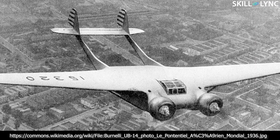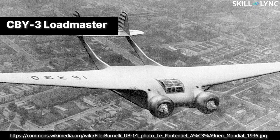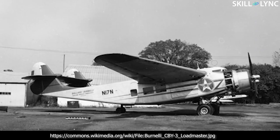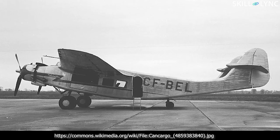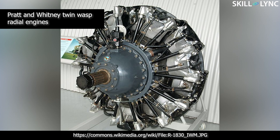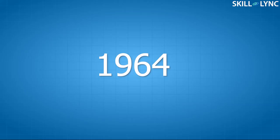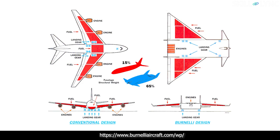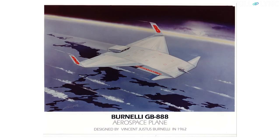Bernoulli continued to design and build aeroplanes based on this lifting fuselage concept into the late 1940s. He managed to persuade various people to fund six more prototype aircraft, but none of them ever went into full-scale production. The most famous among his prototypes was the CBY3 Loadmaster — a fixed wing monoplane with a much bigger and more streamlined fuselage. It used a twin boom tail rudder to aid yaw action, had retractable landing gears, and was powered by two Pratt & Whitney Twin Wasp radial engines, each generating 1200 horsepower. All of his designs employed this lifting fuselage concept.